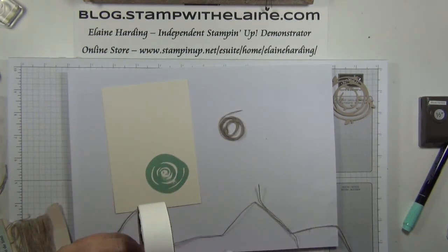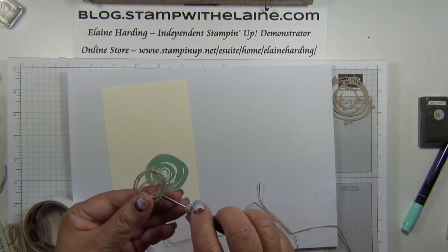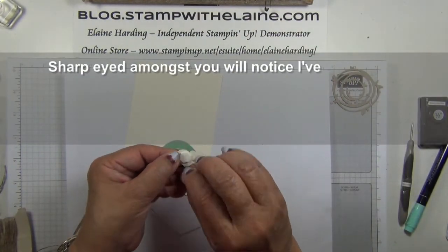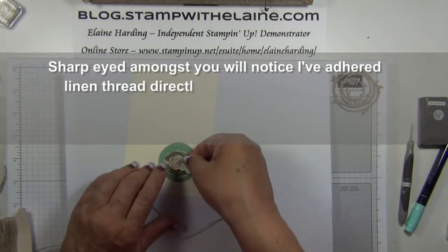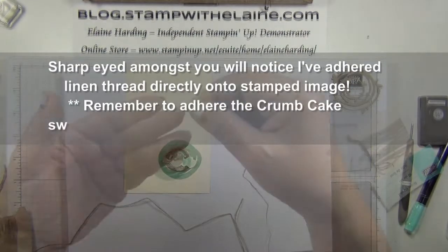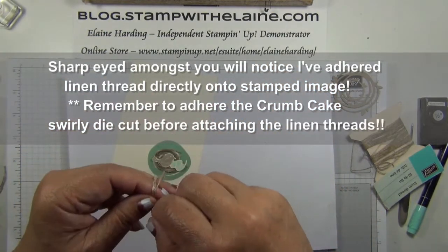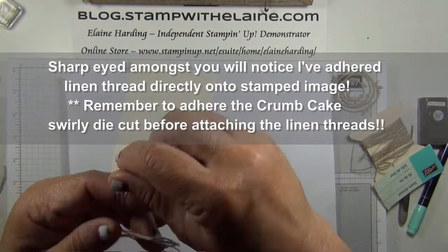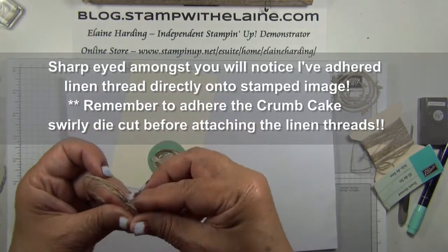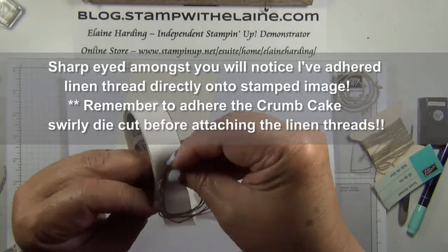Grab some glue dots. Pop a dimensional on the back of the bird and stick them in the middle. Take the linen thread and wind it around three fingers loosely and then four fingers. Get the glue dots and attach it to the glue dot to keep it together.